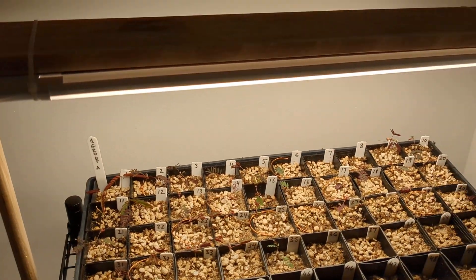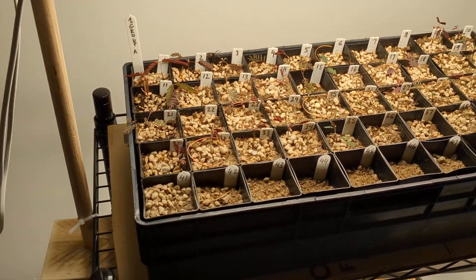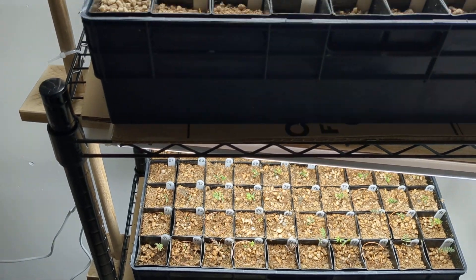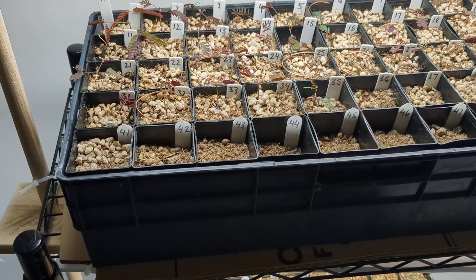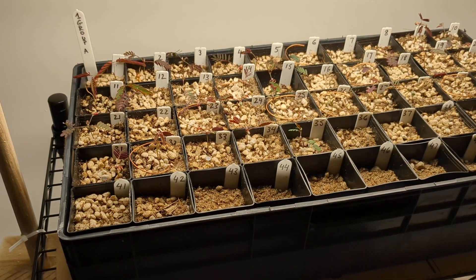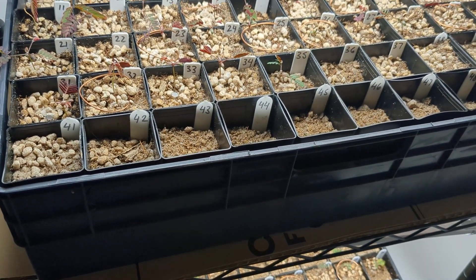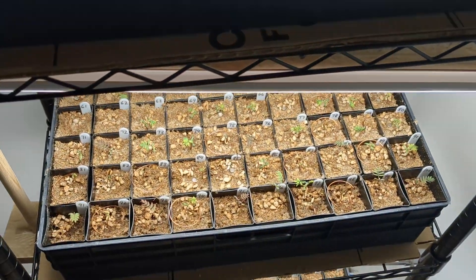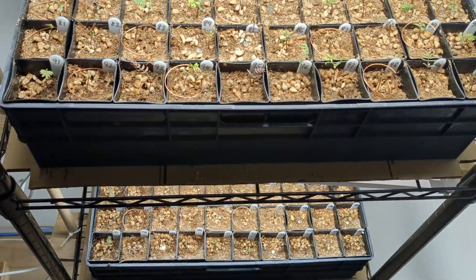Today is the second of June 2023, week 22 of the year — nearing the halfway mark. I measure the year by the weeks. This is our electroculture experiment where we grow acacia trees with a Lakhovsky coil and magnets, for those who just came across this video and haven't seen the previous ones.